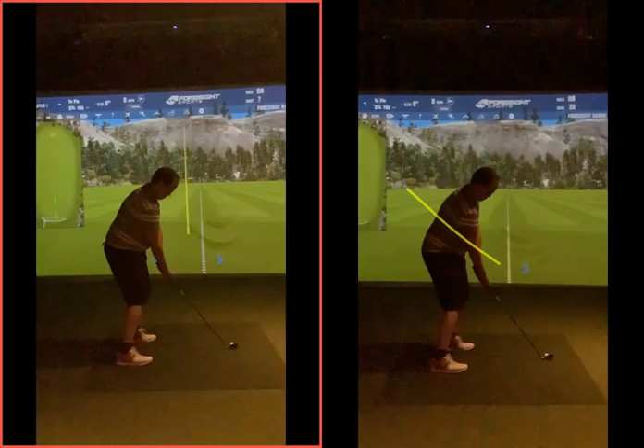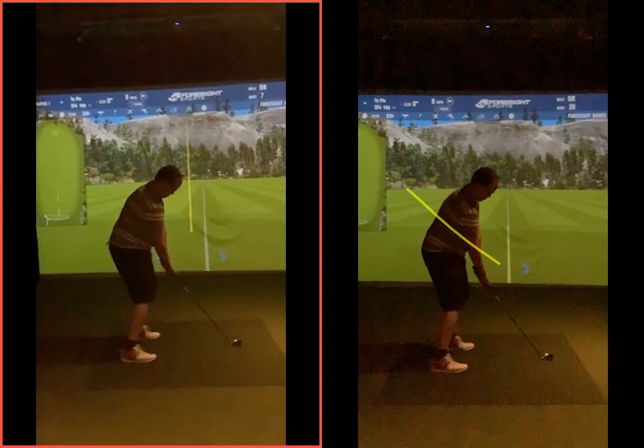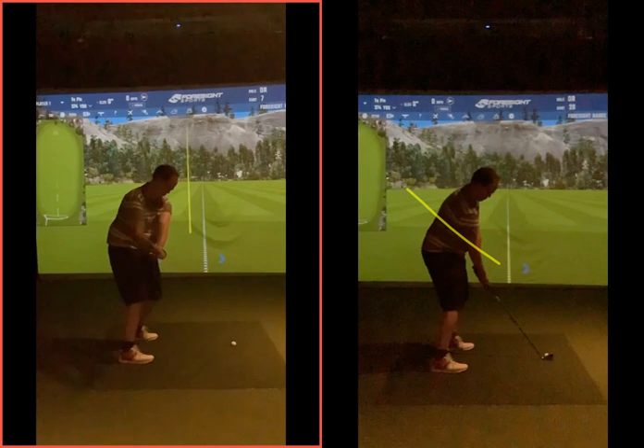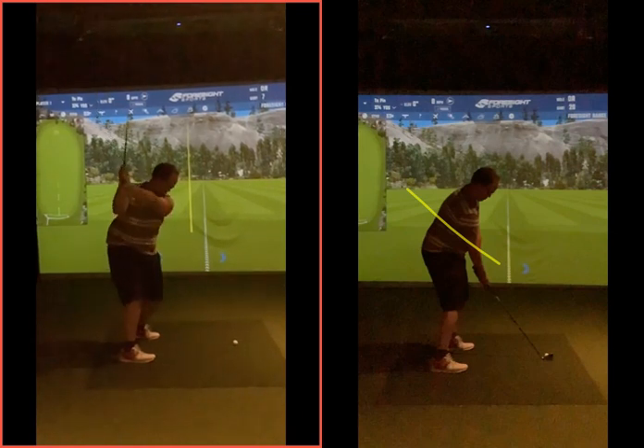Looking at these two swings now - on the left hand side we've got the first one where you were swinging a little bit steep on the way back. As that club was taking into transition, the backswing getting quite lifty and picky up here, with the club getting almost vertical at this point. Not making much of a turn, left arm very steep across the left shoulder, club very very high.